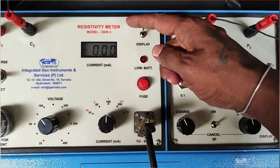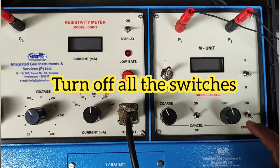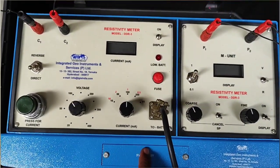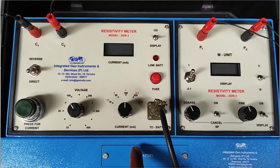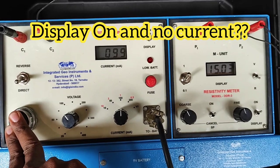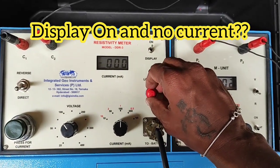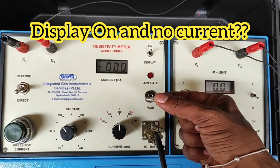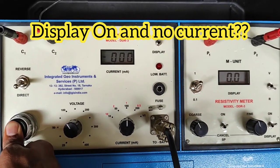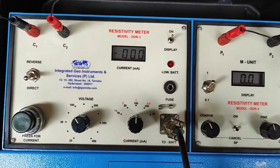After completing the survey, make sure to turn off display 1, display 2, and the SP — otherwise the 9-volt batteries inside will discharge completely. Also check the fuse: if the display is on but pressing current gives no change in current or potential, the fuse may be blown. Make sure to check the fuse as well.